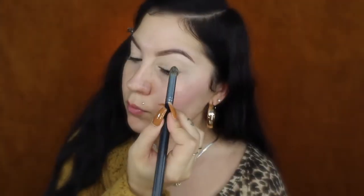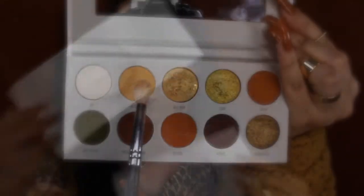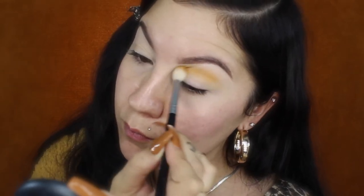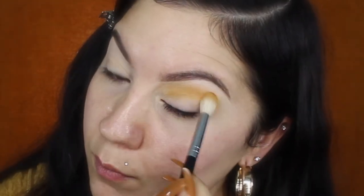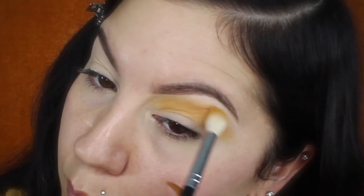I also apply some on my lower lash line as well because I'll be applying eyeshadow there, so it helps it stay on longer. To set the primer I apply some loose translucent powder, then go in with the eyeshadow. I'll be using the Morphe and Jaclyn Hill collab palettes in Armed and Gorgeous and Ring the Alarm. I'm applying a mustard shade called Access with a big fluffy blending brush — brush names are listed in the description box below.